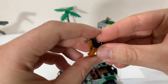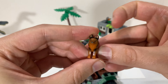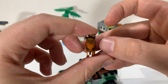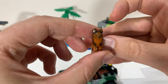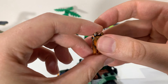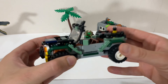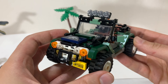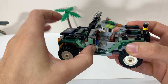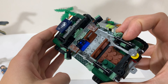This is LEGO set 75935, Baryonyx Face Off: The Treasure Hunt. Well, I guess it's about to phase out, but this is one of the newer Jurassic World sets, one of the ones that's still in production. This is the Baryonyx. You can see it's a pretty big dinosaur figure. I don't remember this being in the movie — I don't remember the Jurassic World movies all that well to be honest.